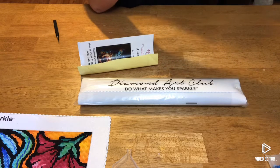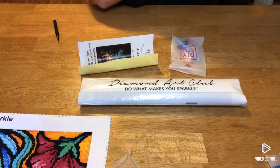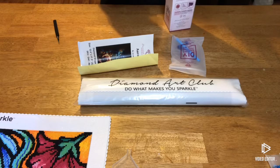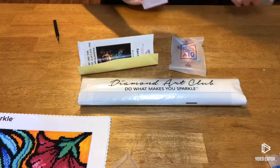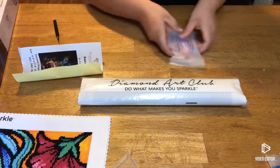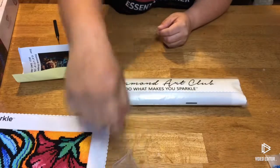This one retails for $29.99 and this is the one my co-worker is super excited for. I saw the name and was like, I've got to get it for her, because her name is Aurora. And I found this one called Aurowla — whatever the name of it is. The tool kit is going to be the same as the last one, just no tweezers because this one is a round kit.